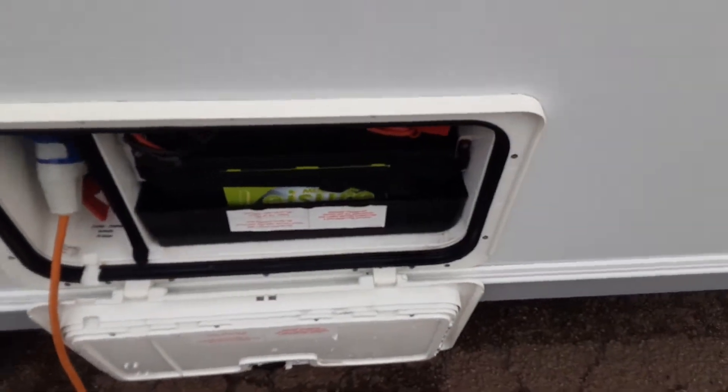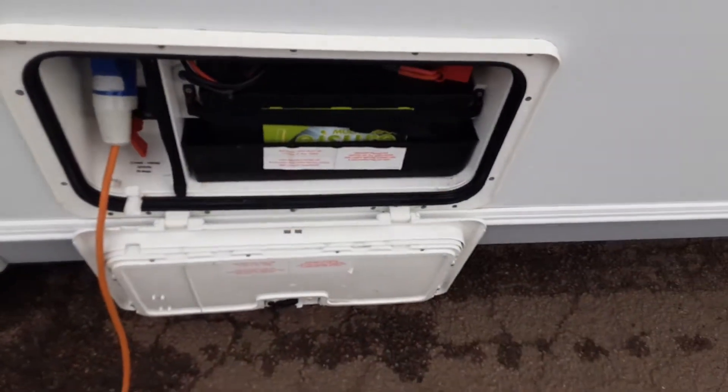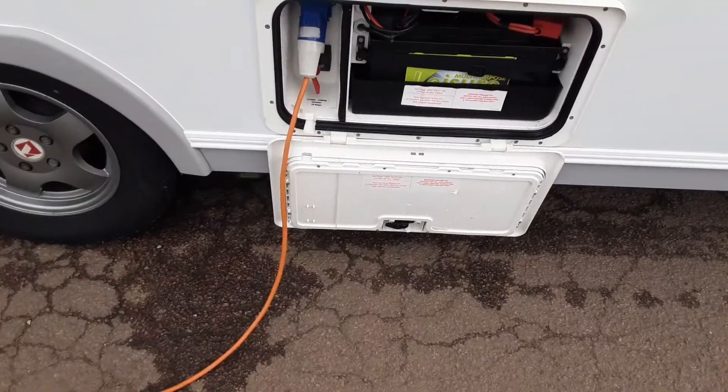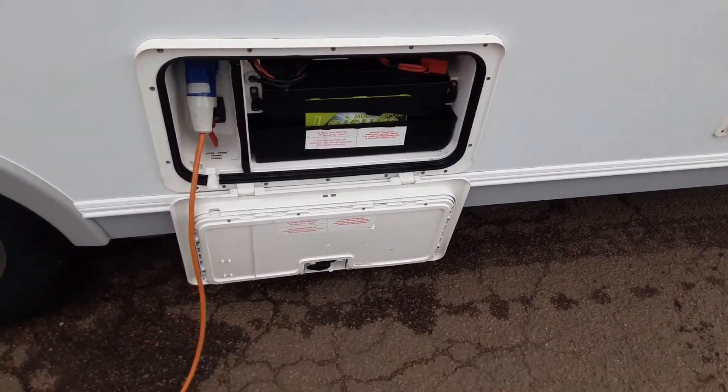Down the side of the van you've got your battery box and your 240-volt lead coming into the caravan. The 240 power is what you connect to on site, and then your battery runs 12-volt lighting etc. on the van.